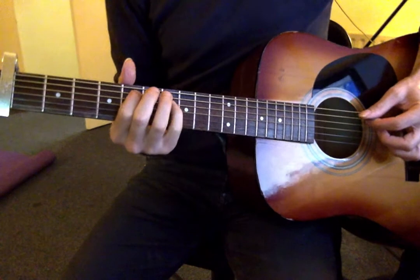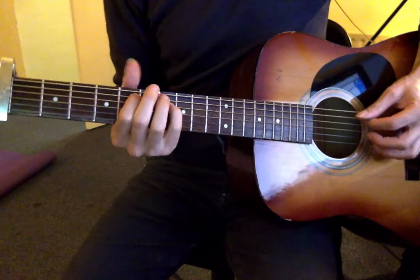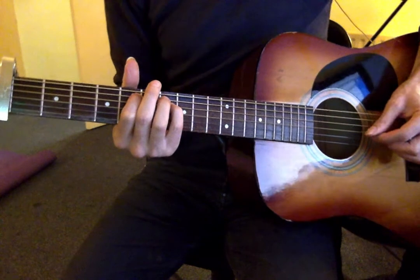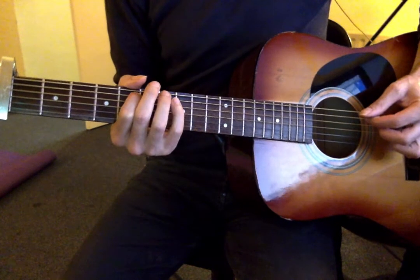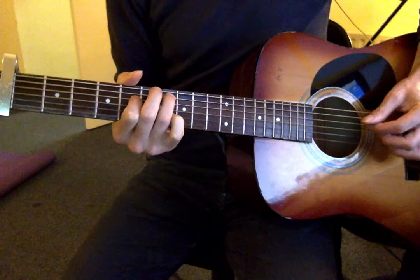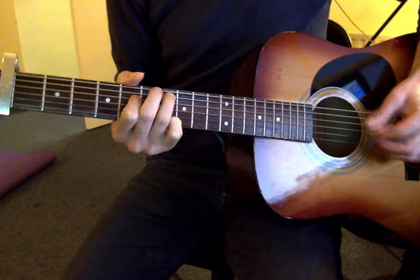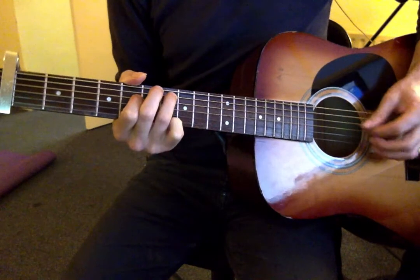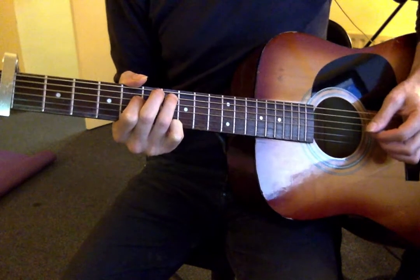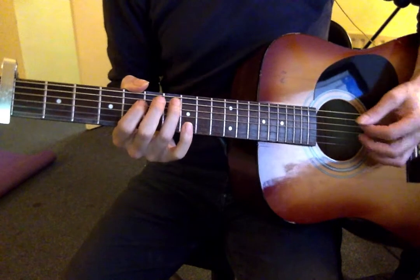And then the shape changes at the fretting end. Here I'm going, picking wise: down, down, third finger, down on the G string, up on the D string. I think I would pick down, down, third finger, up. Sometimes I do it with a down stroke on the G string — it's really up to you, what works for you, because there isn't a wrong or right way.